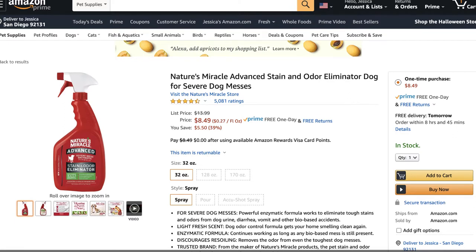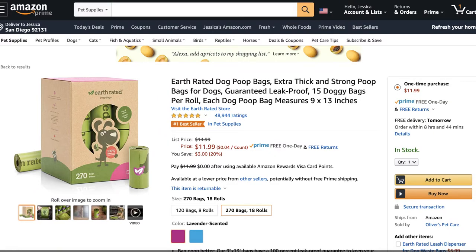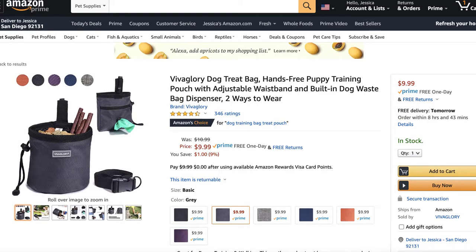Accidents are bound to happen, so you're going to need a good carpet cleaner — I love Nature's Miracle, so I'll include that in the list. You're going to need poop bags; I always use earth-rated poop bags because they are biodegradable. I'll have those linked under the new puppy checklist on my Amazon storefront. And how can we forget a treat pouch for training? I'll list some of my favorites as well.